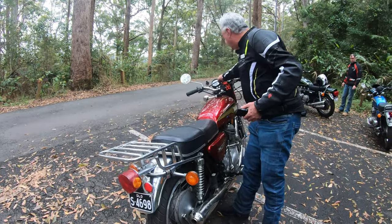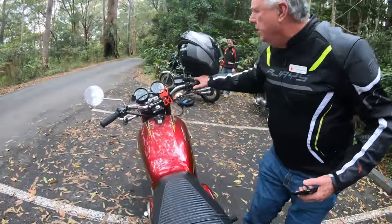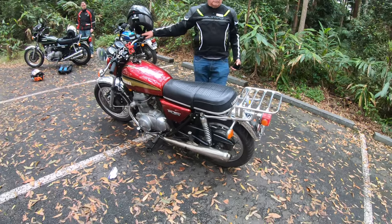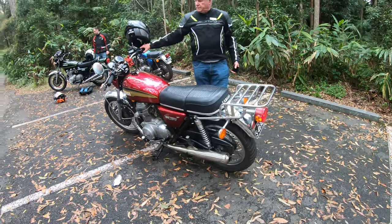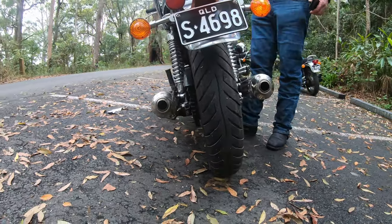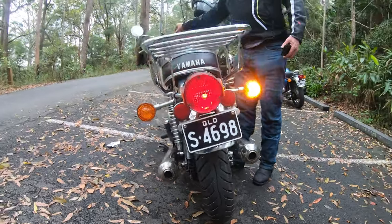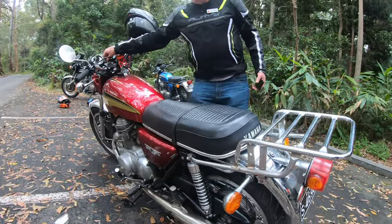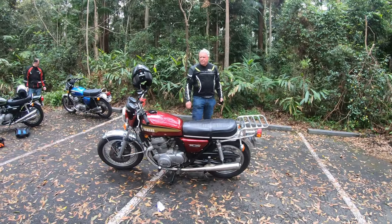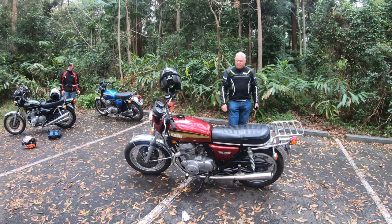Let's see what she sounds like. So they've got a lovely note — 360 degree crank. Very happy with it.